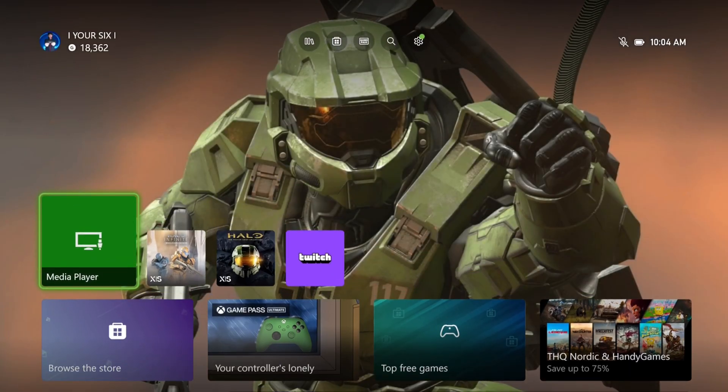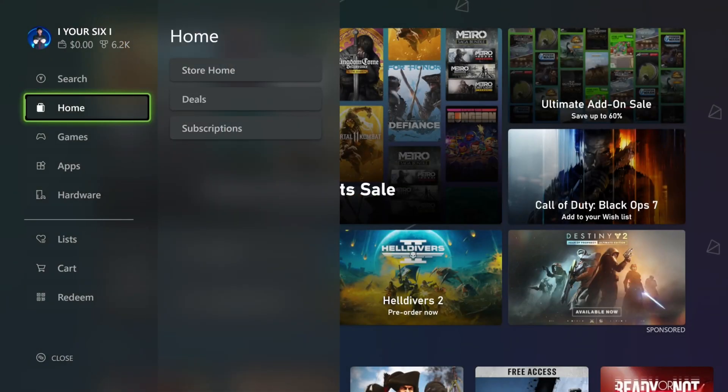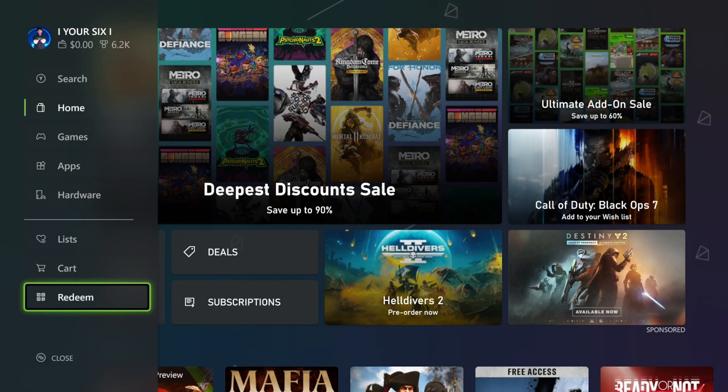The quickest way to redeem it is just on the home screen here. Go up to Store, then go on down to where it says Redeem, right here.